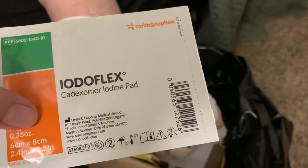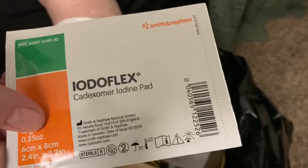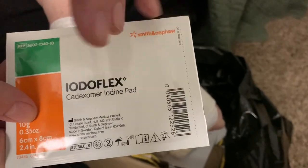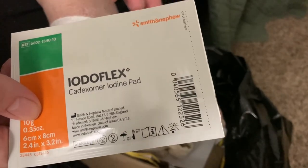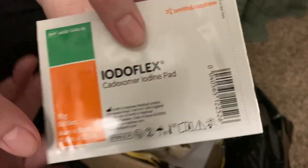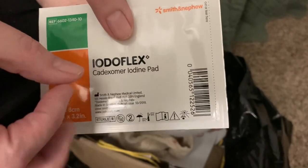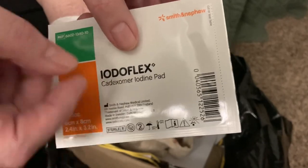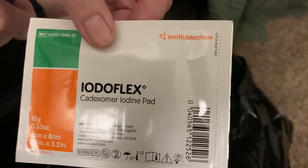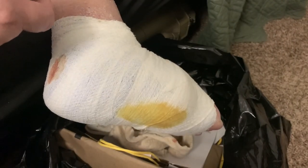The Iodolex helps debride the wound. Underneath this bandage there's a lot of soupy, goopy material that comes from the foot. The Iodolex breaks down, turns white and goopy, and that's how it pulls out the bad material.